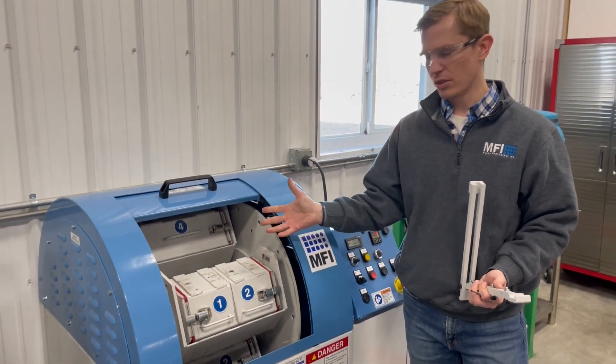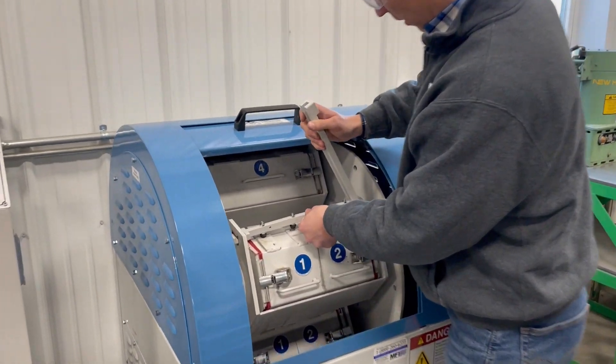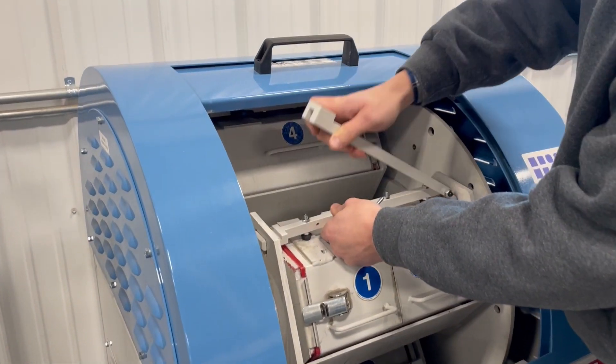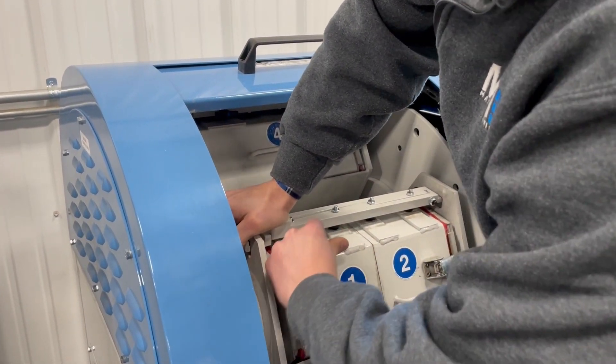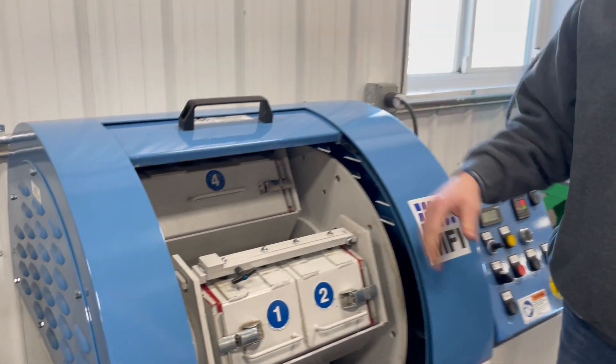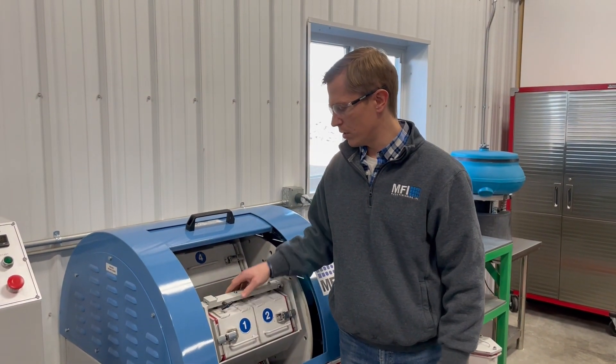Compared to the old style as you saw, much less cumbersome. And going back in is just as easy — it just levers into place. And then you're ready to go. So a lot easier, a lot simpler to operate.